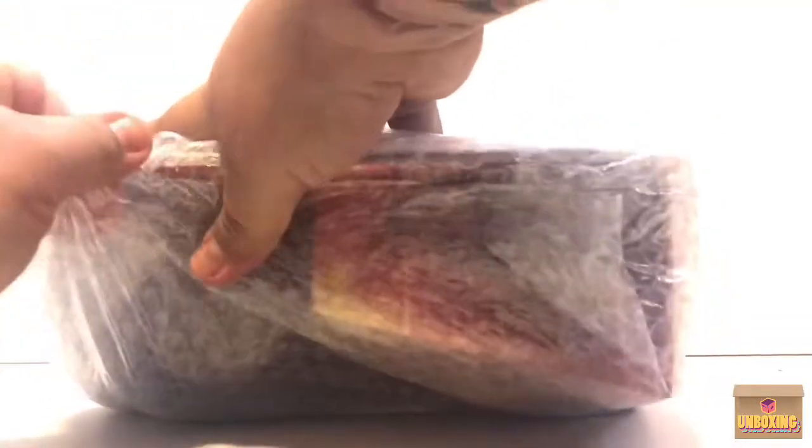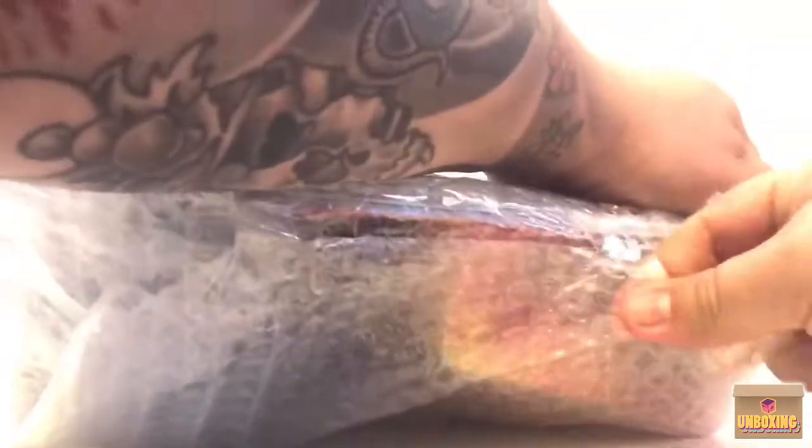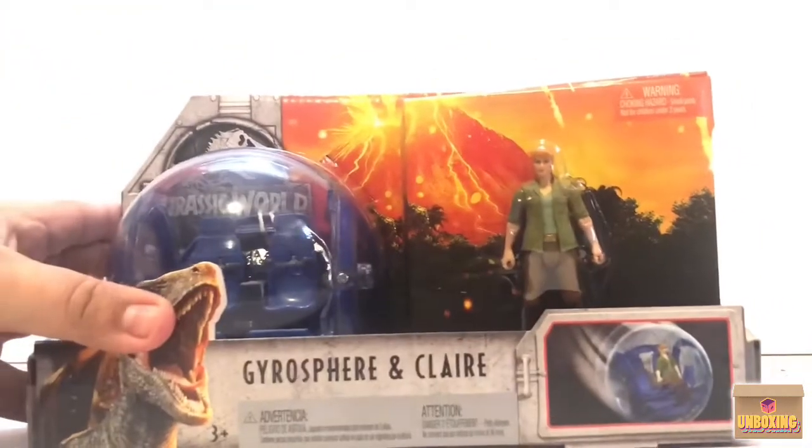Let's go ahead and open this one up and get this bubble wrap off. I could never do it this neat — you have a lot of patience; mine would look like a caveman did it. This is the Gyrospear and Claire from the Jurassic World series!